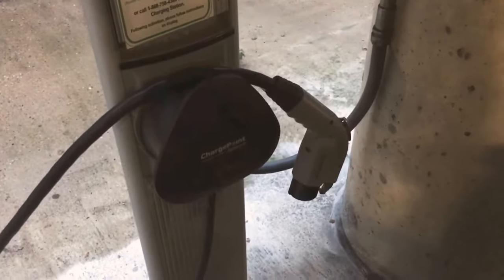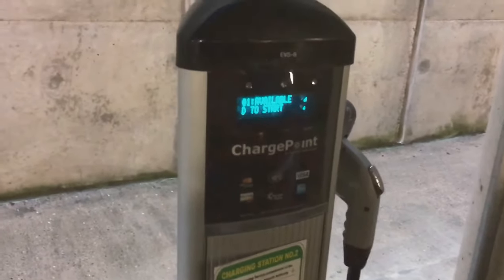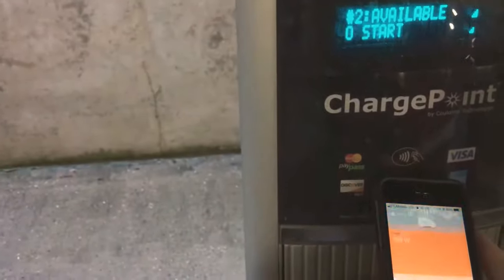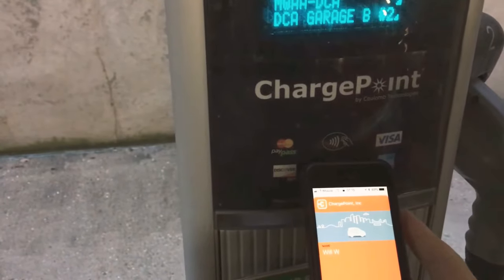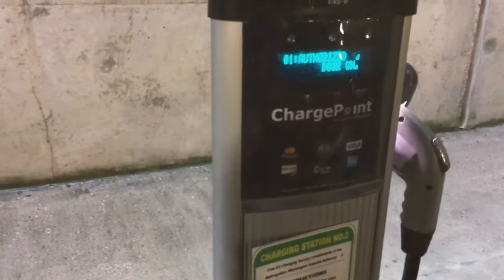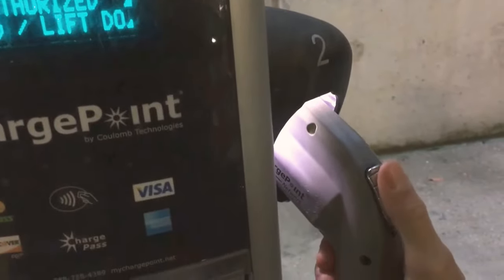So if you come up to a ChargePoint network charger and this is unplugged, go ahead and plug it back in. Then it says number one is available and number two is available now. So if you come back up here, scan your card — authorizing — number two available, and there we go. You see it lights up like that. You can go ahead and pull it out and plug it right in.